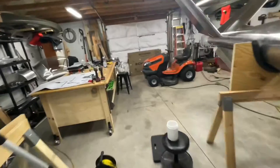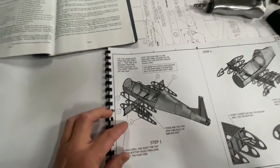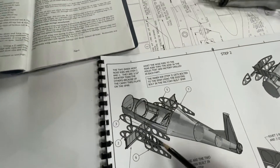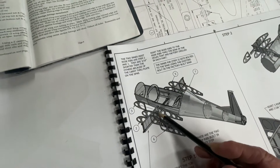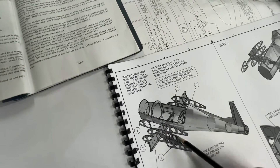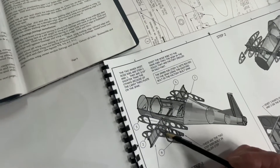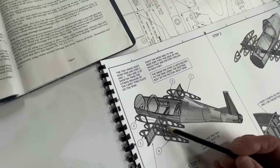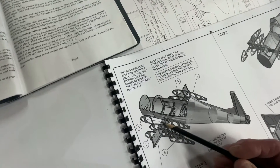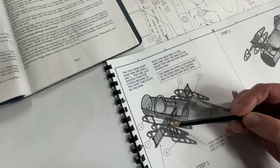I wanted to point out a discrepancy I noted in the instruction book from Hummel. Right here you can see — I'll use a pointer — it shows the step rib here on the outboard of the main step rib. So there's a nose and an aft part of the rib across the spar, and then two sections over the step rib goes next to that — the reinforced one. But it shows it outboard; it should actually be inboard, right here on this line of rivets where the stiffener is on the front side of the spar.